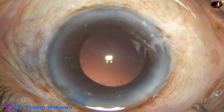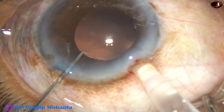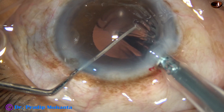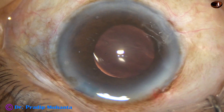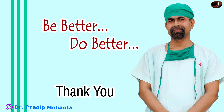After cortical clean-up, a monofocal intraocular lens is implanted in the capsular bag. After final cleaning, the case looks like this. Thank you very much for your attention. Hope this video will help you in developing your surgical skills. Be a great surgeon and serve your patients with love, respect, empathy, and great surgical competence.